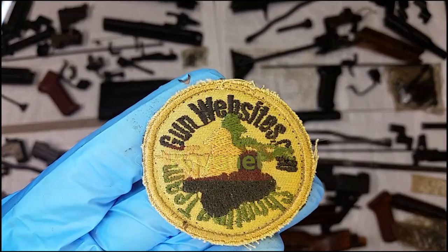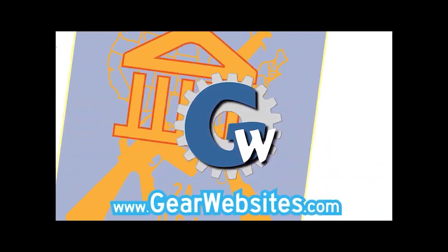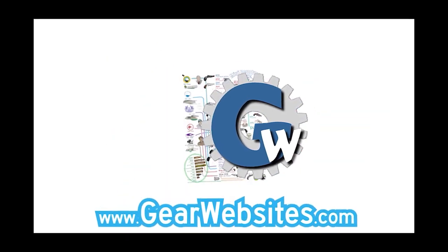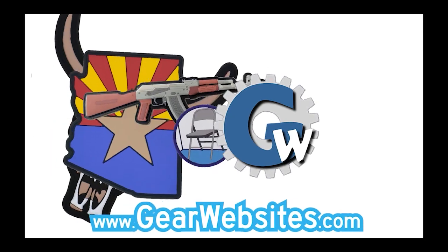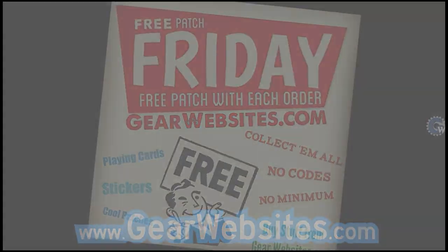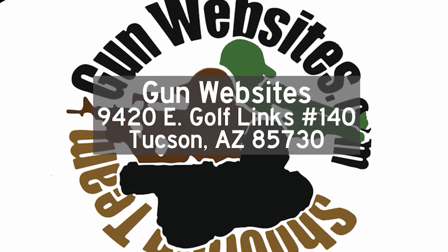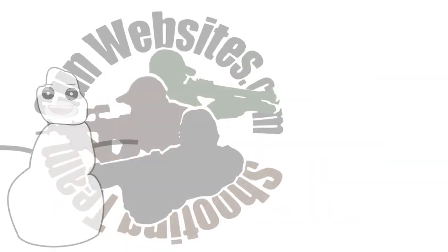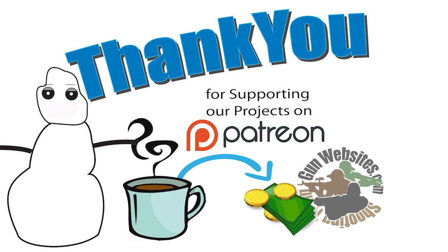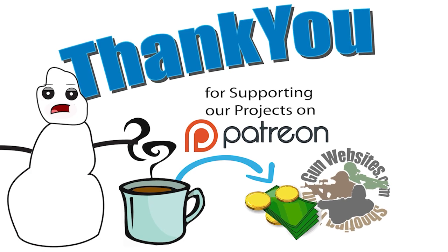Thank you for watching. GunWebsites.com is your source for firearms-based playing cards and books. We also have mugs, shirts, and posters with designs that we've made. We have patches — every Friday is Free Patch Friday. We appreciate your support. Thank you for shopping at GunWebsites.com and for supporting our projects. If you'd like to buy us a cup of coffee, check out our Patreon channel. The guys and gals at GunWebsites.com encourage you to take a CCW class every year, practice at least once a month, and carry every day. Thank you for watching GunWebsites.com.